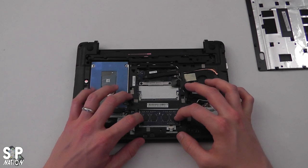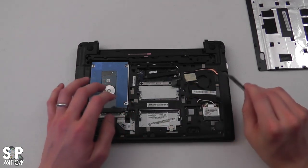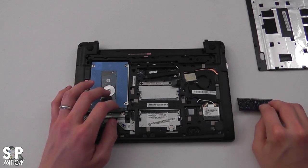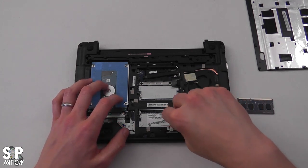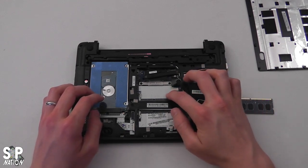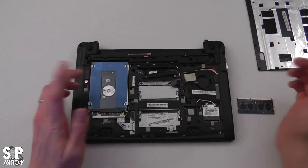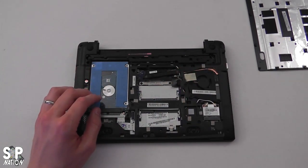First thing we're going to do is pop out the RAM by just pulling back the latches. You want to do that for both slots. Here's the second RAM slot—there's nothing in it. There's only two gigabytes in the one slot. I'm going to put that to the side.